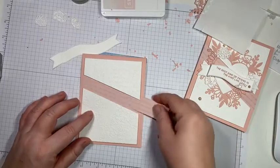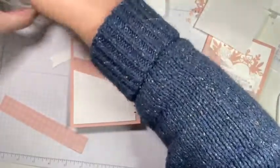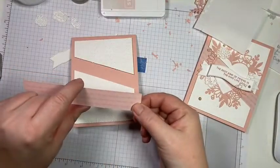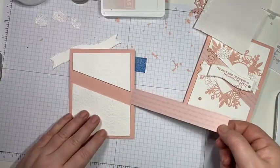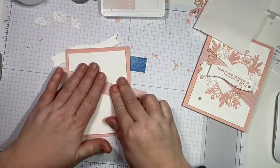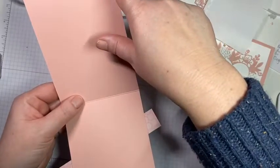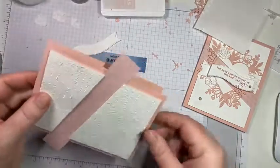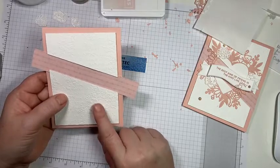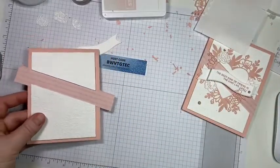We're going to slide the DSP in — that's why I wanted the dimensionals not right against the edge. I'm going to put a little bit of glue on here, not a lot, because I need to be able to slide it. The blushing bride piece is just a piece of cardstock cut in half — four and a quarter by eleven, scored at five and a half. The basic white piece is three and three-quarters by four, embossed with the time-worn embossing folder.